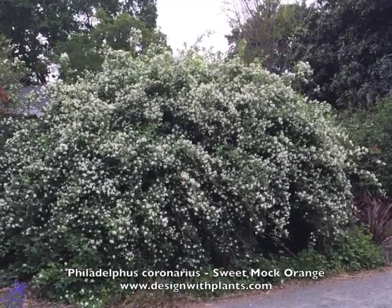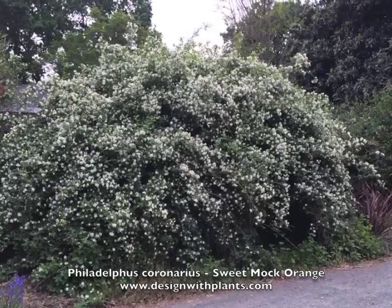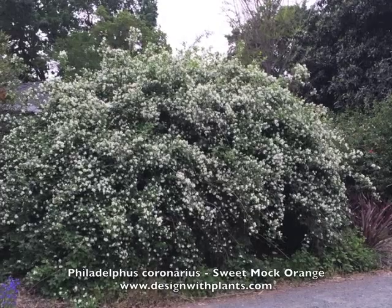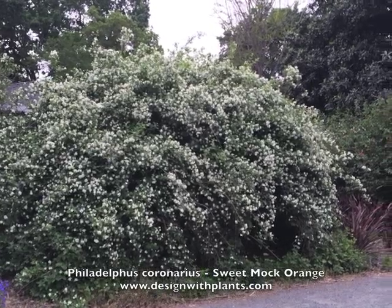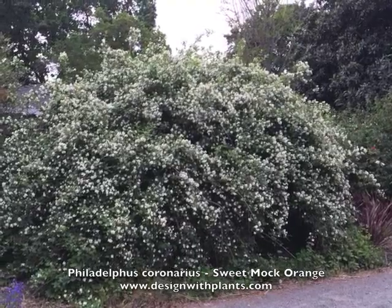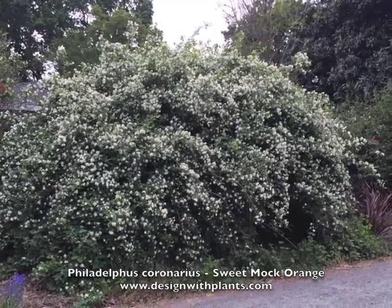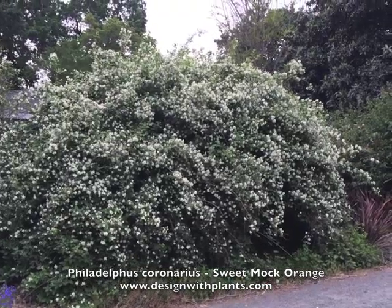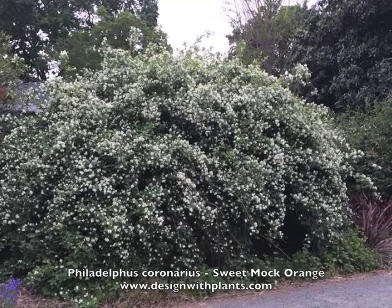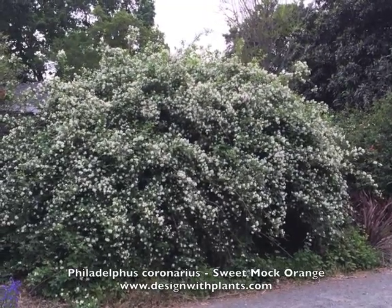I really just wanted to cover this shrub and expose it to those who don't know it. It's not well used in my area anymore, but I think it's worth taking a look at — especially if you're in a cold weather area. This is hardy down to minus 50 degrees Fahrenheit, which is very cold, so you can use this in some of the most extreme areas where other plants may not be able to handle it.